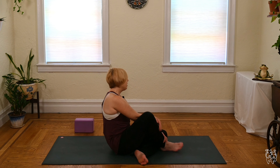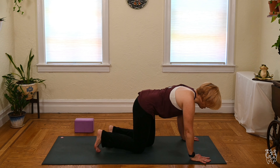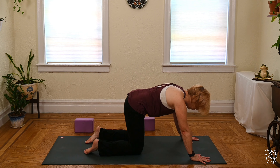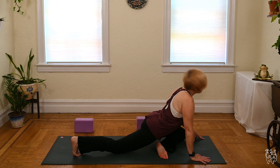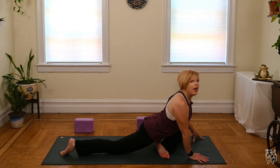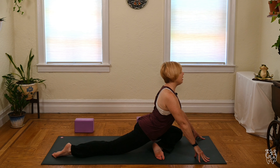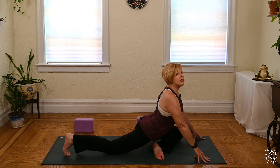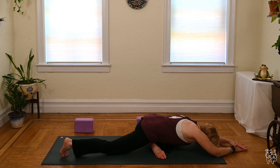We'll go the other way — right into pigeon pose. Slide the left knee through, right leg back. Sit tall, modify as you see fit. Props if you need. Lengthen the spine, hips stay level. Slide the arms out, head down. Let's give it another three or so deep breaths.